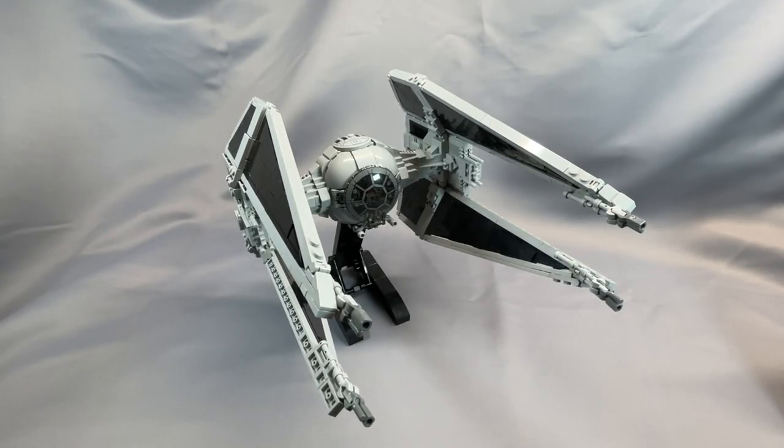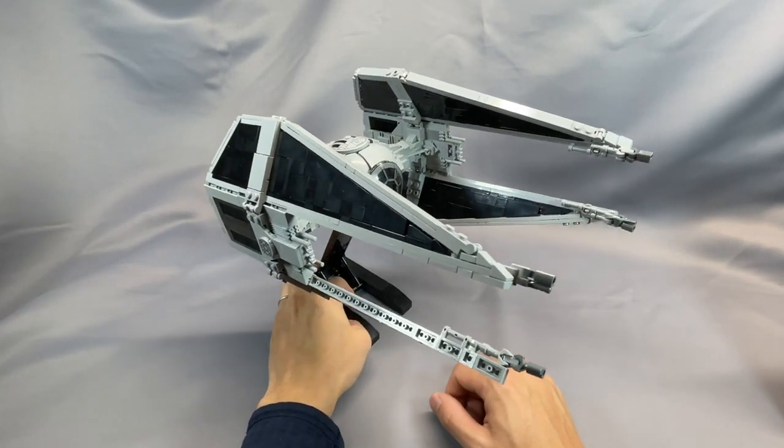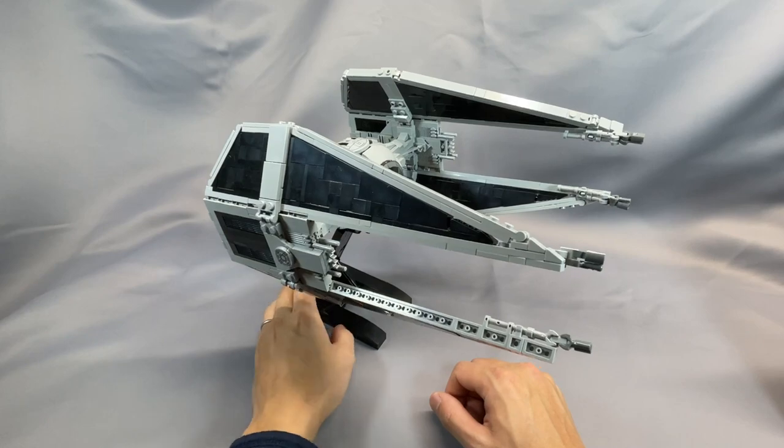Hi everyone and welcome back to BrickCats. Today we're taking a look at GERAC's TIE Interceptor version 2, which was released earlier this summer by BrickVault.